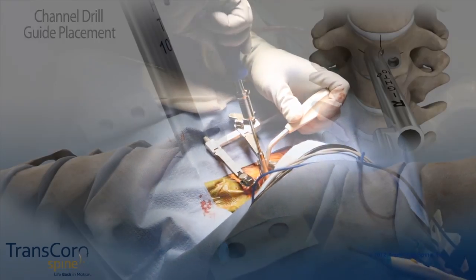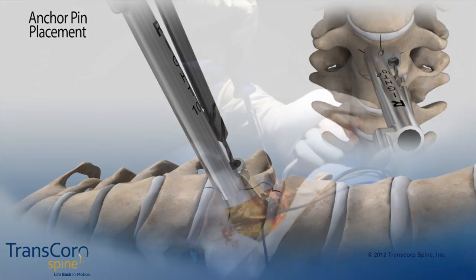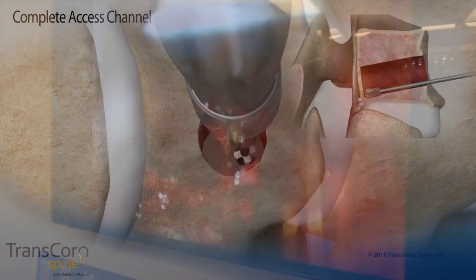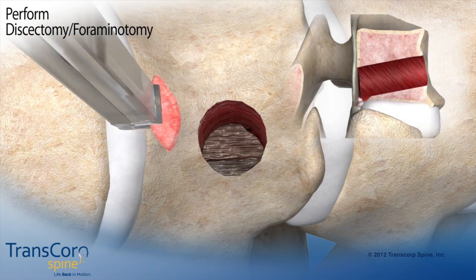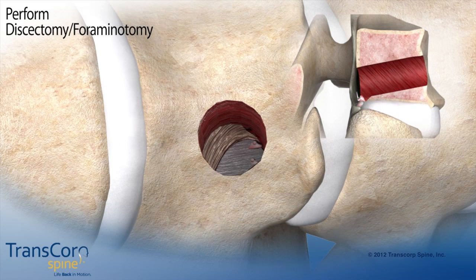We drill a small channel, 6 millimeters, through the bone in a precise manner to gain access to the anterior aspect of the foramen through which the root exits. We remove any offending pathology, whether it's osteophytes coming off the superior or inferior body, and disc herniations, whether they're out in the foramen or in a paramedian location.